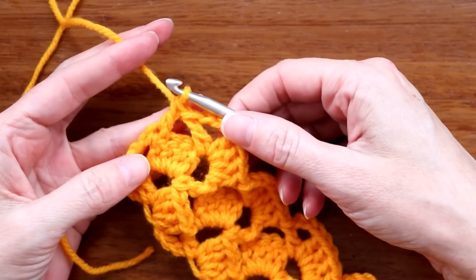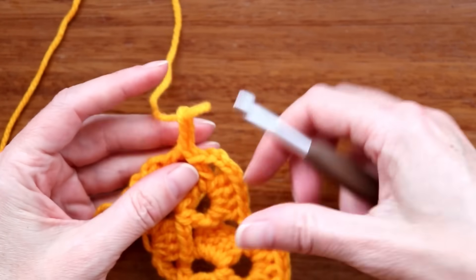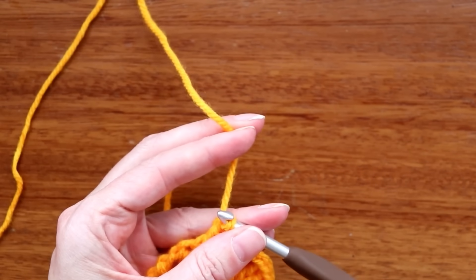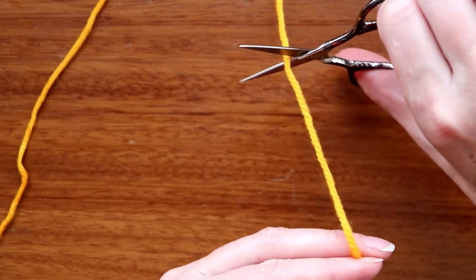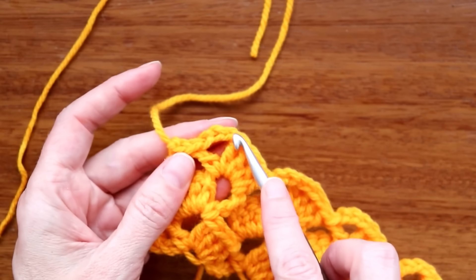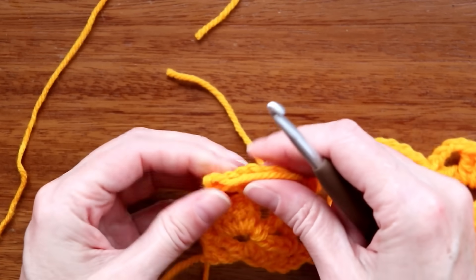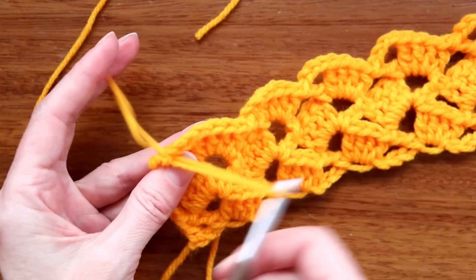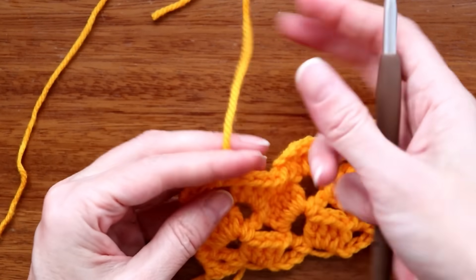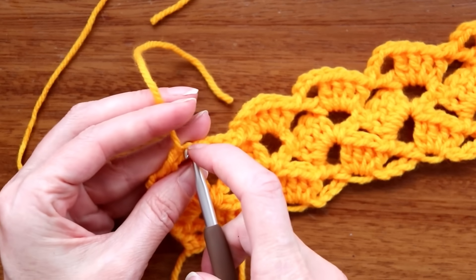If you're continuing with the same color, just do your chain three, turn your work, and keep going. To change color, finish your last double crochet, chain one to secure your yarn, cut it, pull your hook up and your yarn through, and snug it down. Weave the tail into the back loops over where your next stitches will go — this is the lazy way to avoid sewing in ends later.